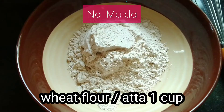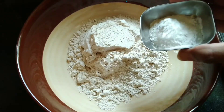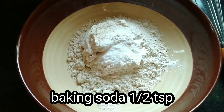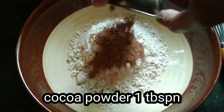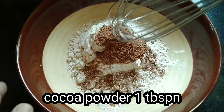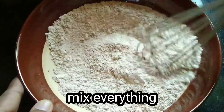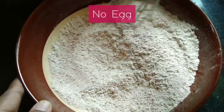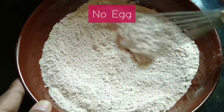Now add 1 tablespoon of baking powder, 1 tablespoon of baking soda, 1 tablespoon of baking cocoa powder. Let's mix dry ingredients first.